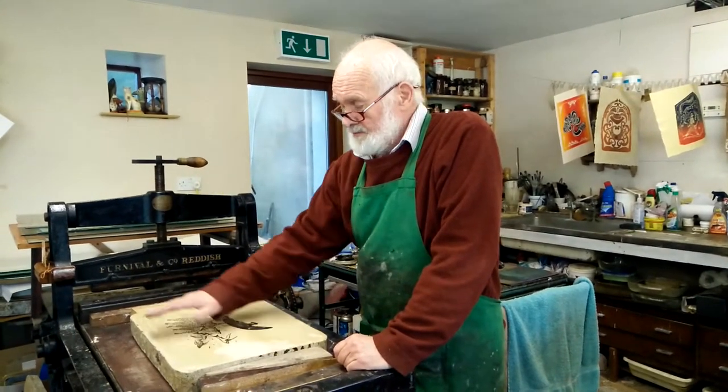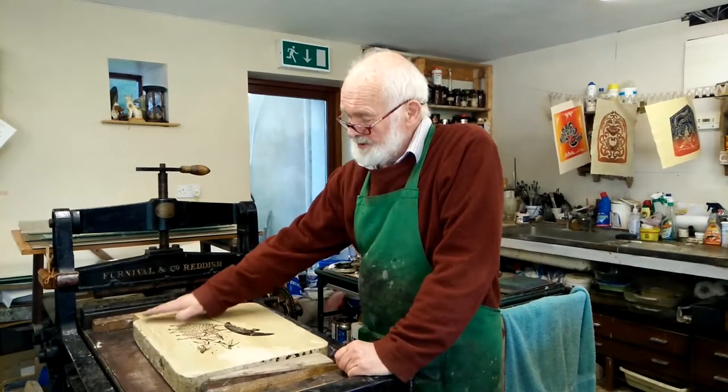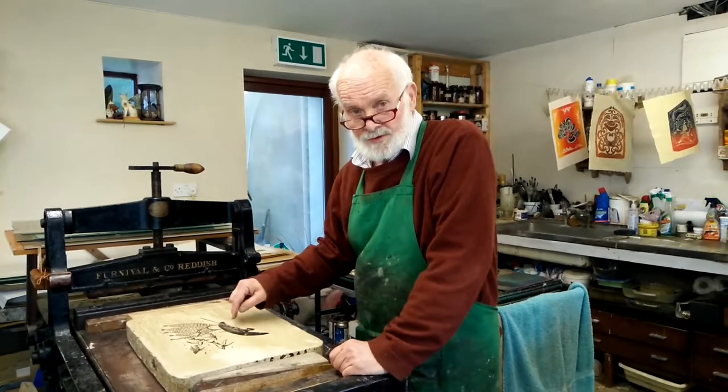You then process the stone, and when you want to print it, you dampen the stone, and when you roll over it with the ink, it will only stick to your drawing.